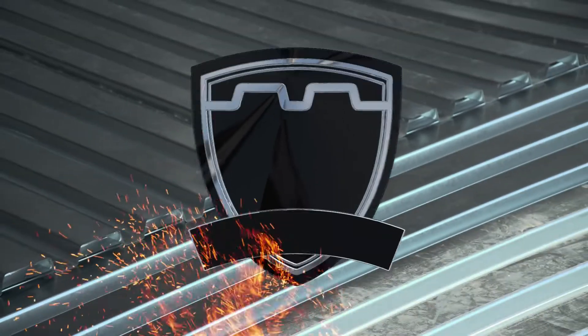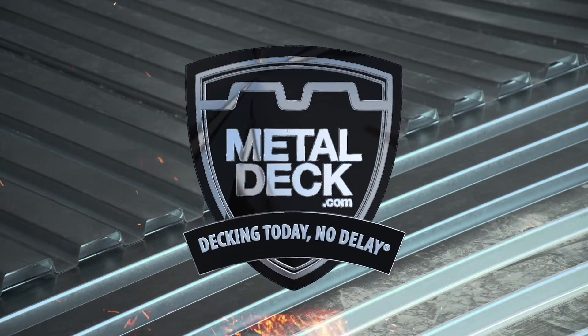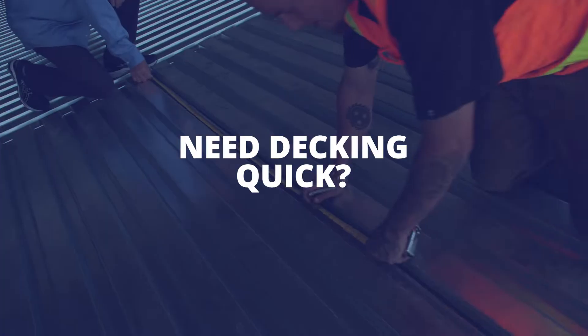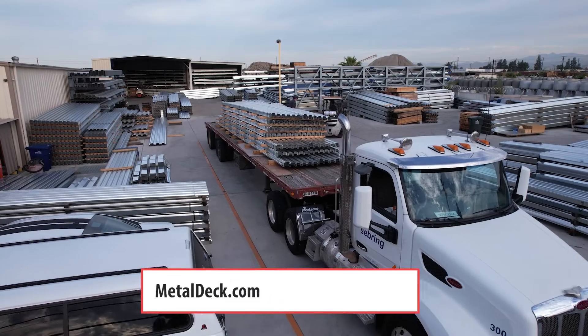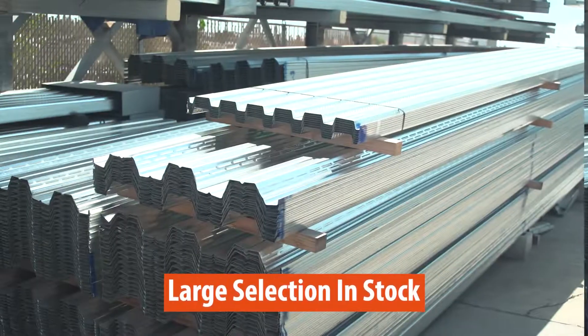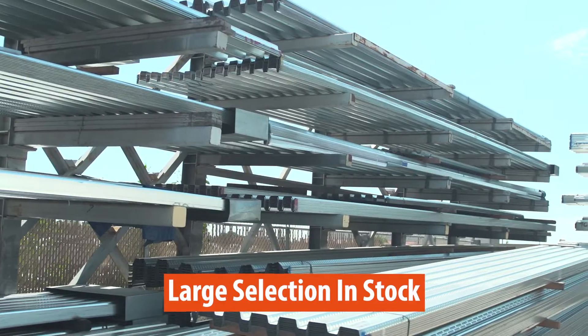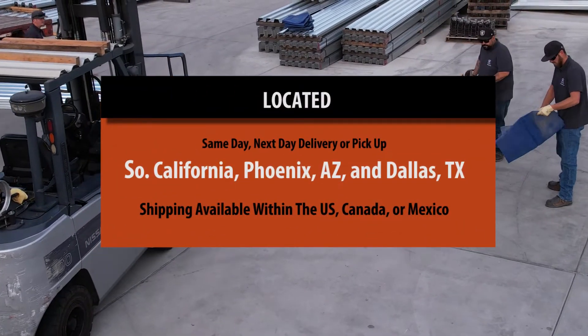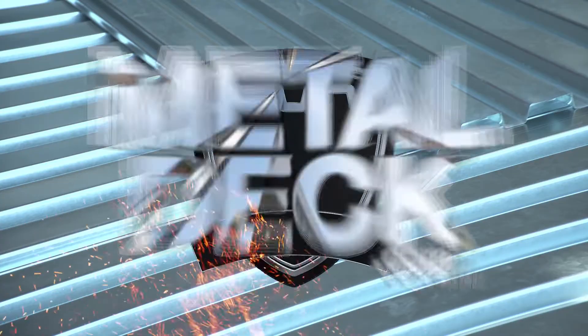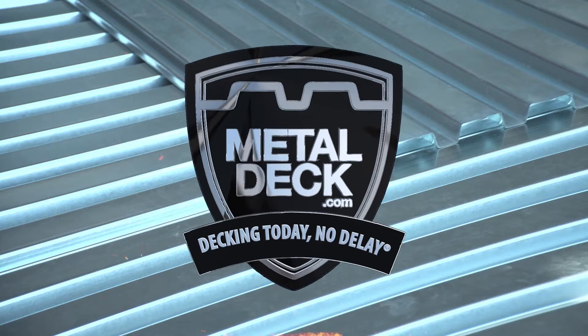This video is brought to you by Western Metal Deck, your source for metal decking needs. If you have a job that has metal decking and you need it quickly, MetalDeck.com has you covered. We have a large inventory of roof and floor deck in multiple sizes and gauges. With facilities located in Southern California and Phoenix, Arizona, you can get same-day or next-day delivery or pickup. Decking today, no delay at MetalDeck.com.